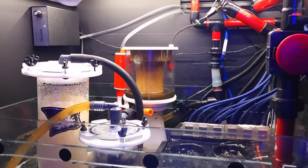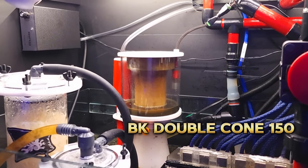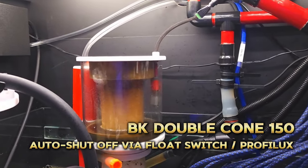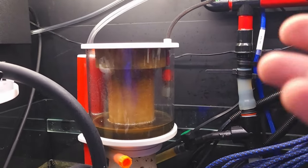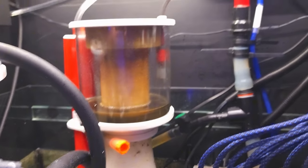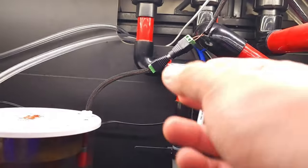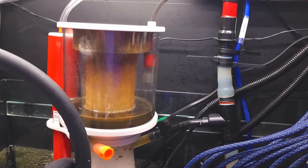Moving on to the other side of the cabinet, I have the Bubble King Double Cone 150 protein skimmer. Just like my lights, I've had this one for over six years and brought it over from the last tank setup. In terms of control, I have the Profilux turning the skimmer on and off based on how much skim is in the cup — when the cup gets full and hits the float switch, the controller will automatically cut power to the skimmer. I also installed a quick disconnect from Amazon, so when the cup gets full, I just disconnect the pieces, go clean the cup, and then connect everything back together and it picks up where it left off.